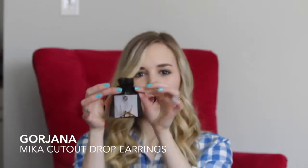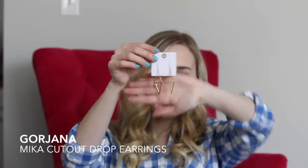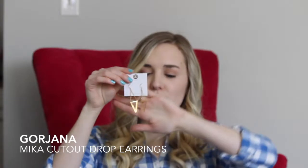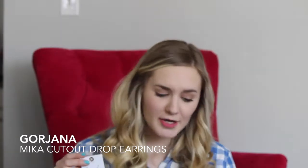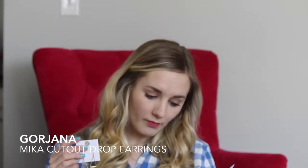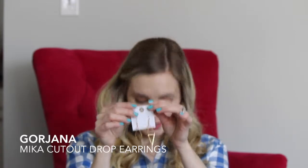Each piece comes individually packaged, which is so cute. These are the Georgiana earrings — I'll include close-up images of these as well. They're really simple and pretty — cute little dangly triangles. I feel like I could easily dress these up or wear them casually. As an insider, the price on these would be $52, normally $65.